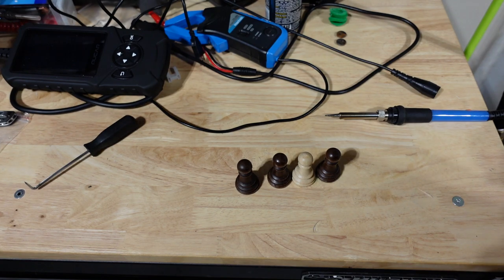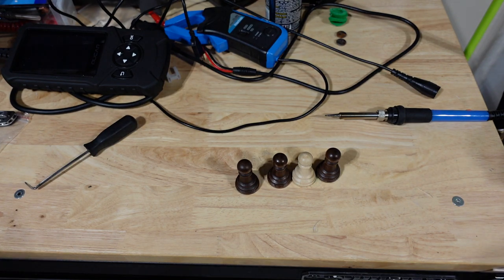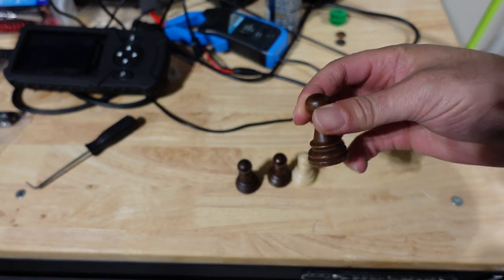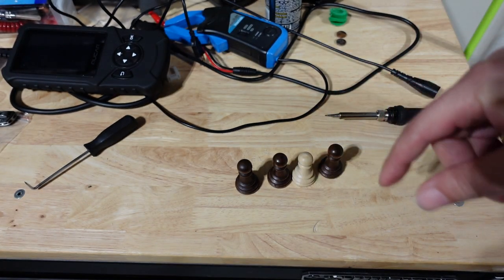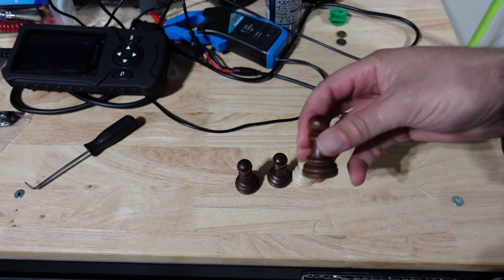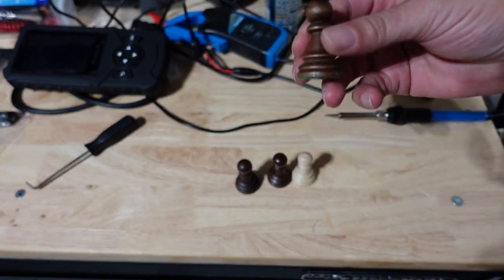I've decided to move on to bigger pieces because it's rather hard to find pieces that will fit the squares on chestnut air. The top of the piece has to be the proper ratio to the base so the board won't look so crowded. So I'm just going to make some pieces that will fit the chestnut pro.